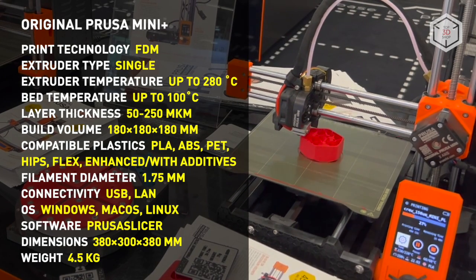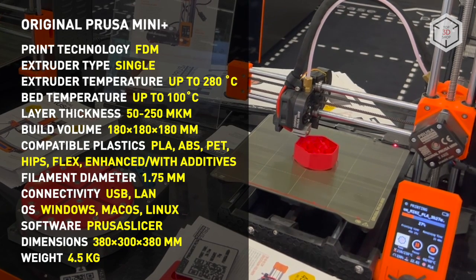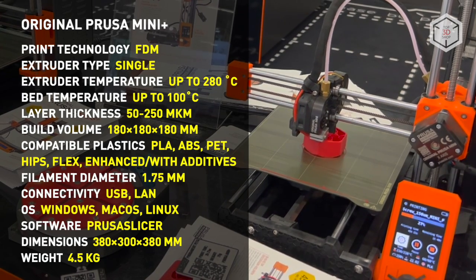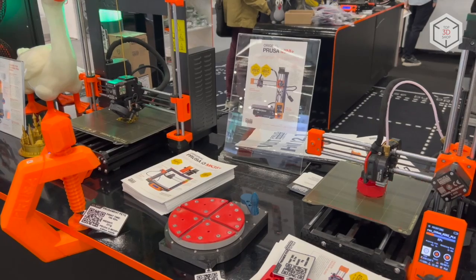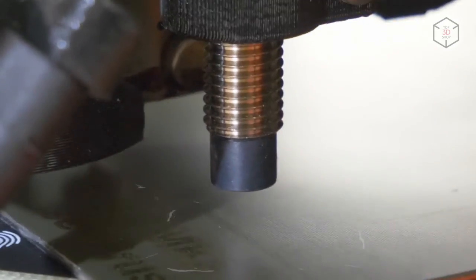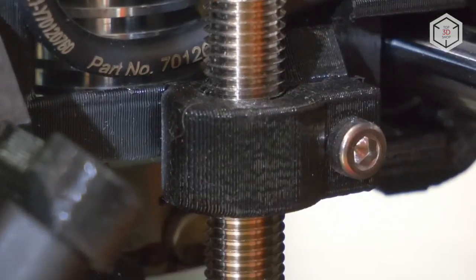The printer comes with a stock nozzle 0.4 mm in diameter. The maximum heating temperature of the print bed is 100 degrees. Prusa offers two types of flexible bed covers, each geared for a certain application. The updated version of the printer is equipped with a Super Pinda sensor that registers the thermal deformation of the printing platform's surface.